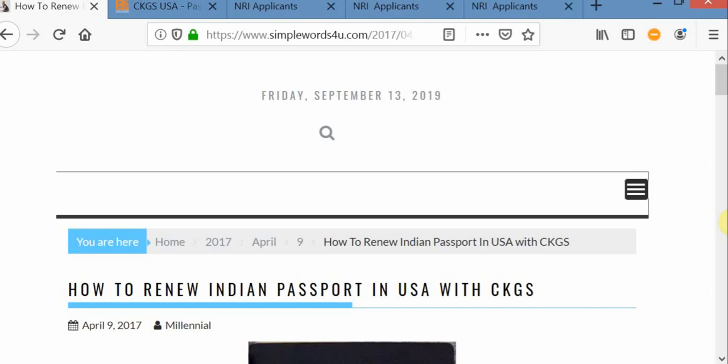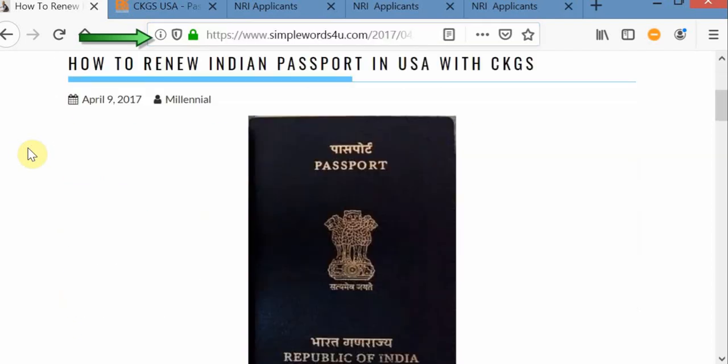Hi everyone, today I am going to show you how to renew your Indian passport in USA with CKGS. Here I am going to show you step-by-step instructions about the process. If you want to know more information about the process, please visit simplewords4u.com website.